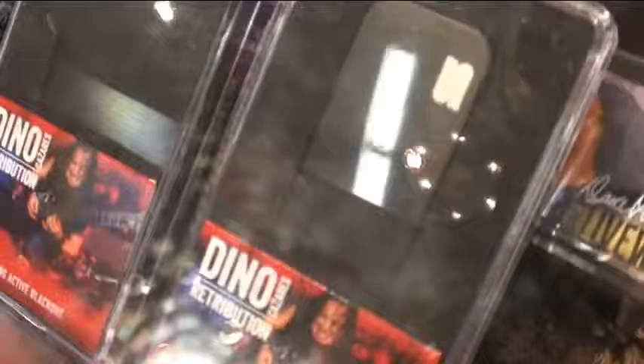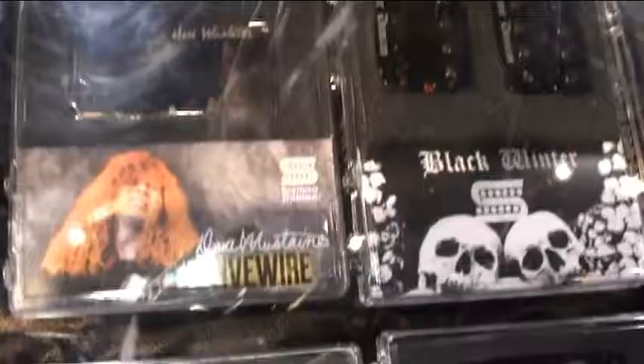We've got the Dino Cazares Signature Retribution — it's an active pickup for 7-string, lower gain with a different voicing than our other active offerings, and that's brand new. We've got the Dave Murray loaded pickguard with the Hot Rails and the JB Jr. We've also got new color options for the Dave Mustaine Live Wires — gold and nickel are now available. That's about it for new stuff.